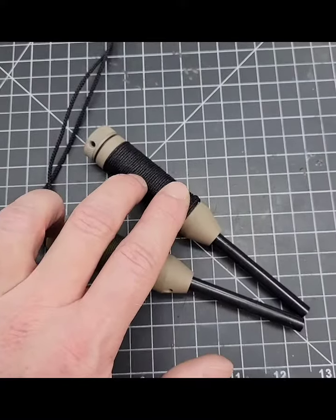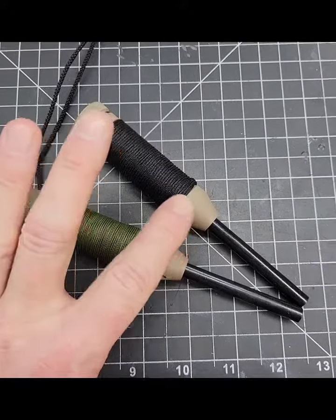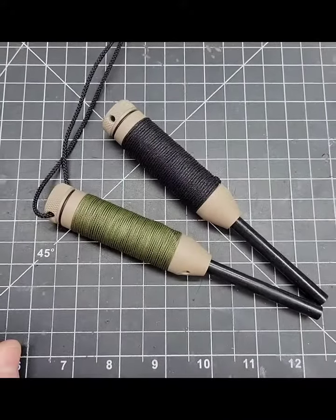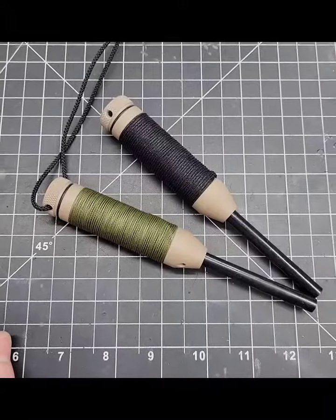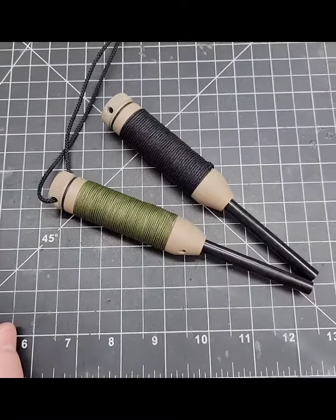This one here however is available and ready to ship. It is the flat dark earth gun coat and the black cord wrap. So if you want one of these let me know. Otherwise I hope everybody's having a great week and thanks for the support everyone — much appreciated.